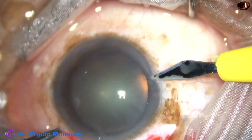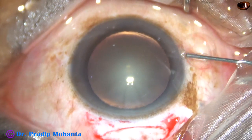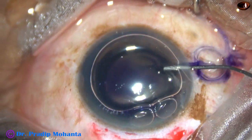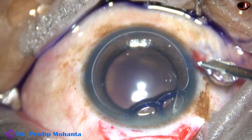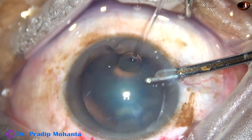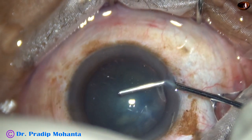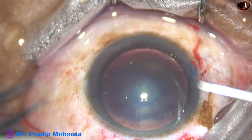This is a side port at nine o'clock. An air bubble is injected into the anterior chamber, and trypan blue dye is applied over the anterior capsule. The dye is then washed out. This is good practice because the dye may cause some inflammatory reaction if it remains hidden under the iris.